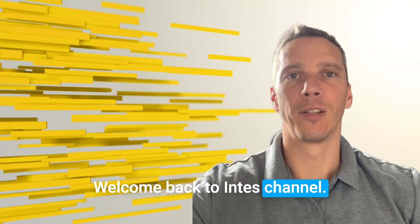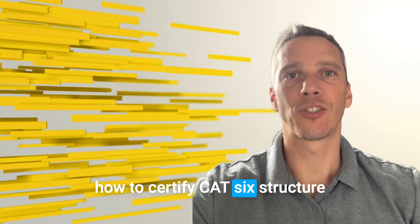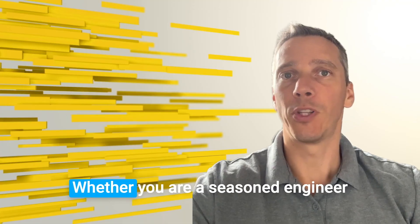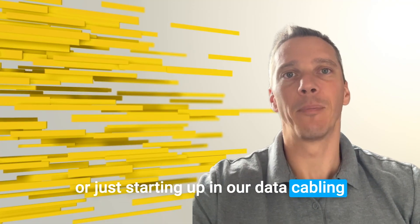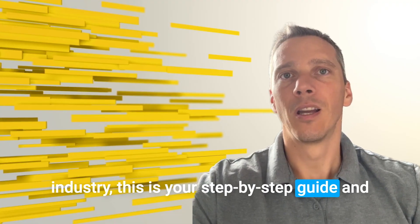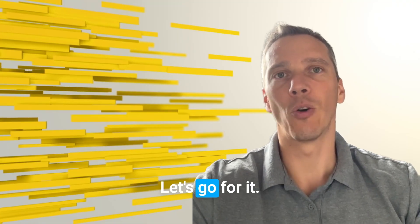Welcome back to INTES channel. Today we are showing you exactly how to certify Cat6A structured cabling using a Fluke DSX cable tester. Whether you are a seasoned engineer or just starting out in the data cabling industry, this is your step-by-step guide and will help you get professional grade results every time. Let's go for it.